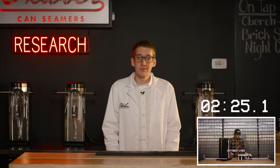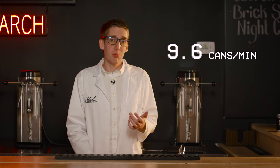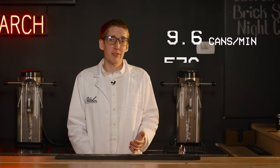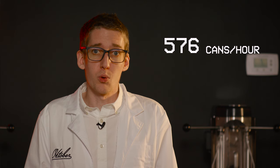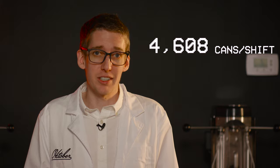And he's done. A full case done in 2 minutes 25 seconds — no sweat. Thank you, Thomas. Time to do everybody's favorite thing: math. Thomas was able to do a case of 24 cans in 2:25. We'll round up to 2 minutes 30 to account for potty breaks. At about 9.6 cans per minute, he could do 576 cans in an hour, or 4,608 cans in a nonstop 8-hour shift. It's no wonder so many places are doing thousands of cans a month.